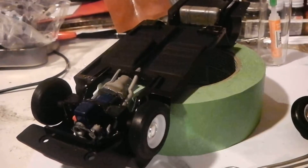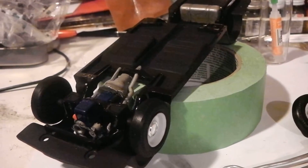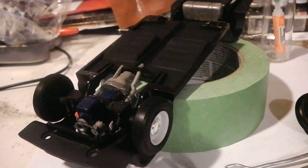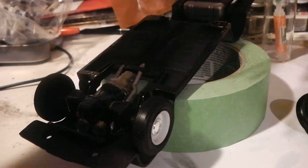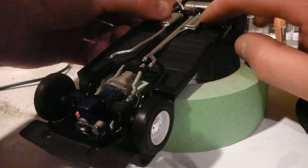The front axle actually goes through the engine block, so it's just holding the engine in. That means I don't have to mess up the engine with any glue, so that's perfect, and it's also easy to remove if I decide to put in a more accurate engine later.